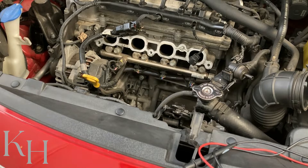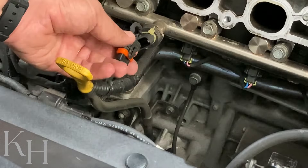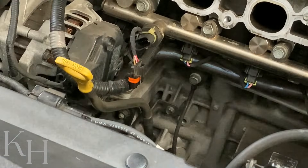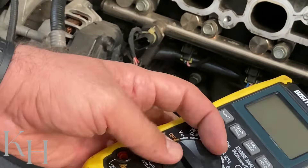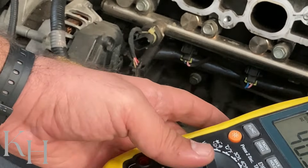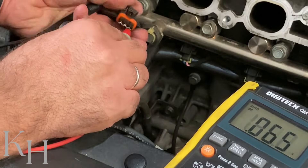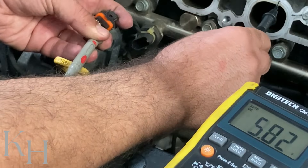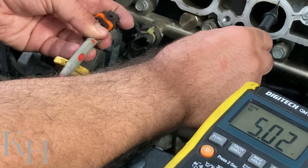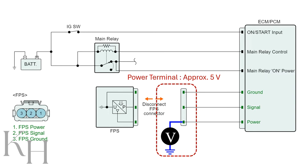Disconnect the connector. What I can do is check the voltage between each one of them and the body ground — ignition switch must be on. I grab my multimeter, I put it on voltage. The red probe should go here — I'm checking the power supply — and the black one on the body ground. I should get five volts in this case. This five volts is coming from the ECM. If you are getting five volts, it means your power supply is okay.